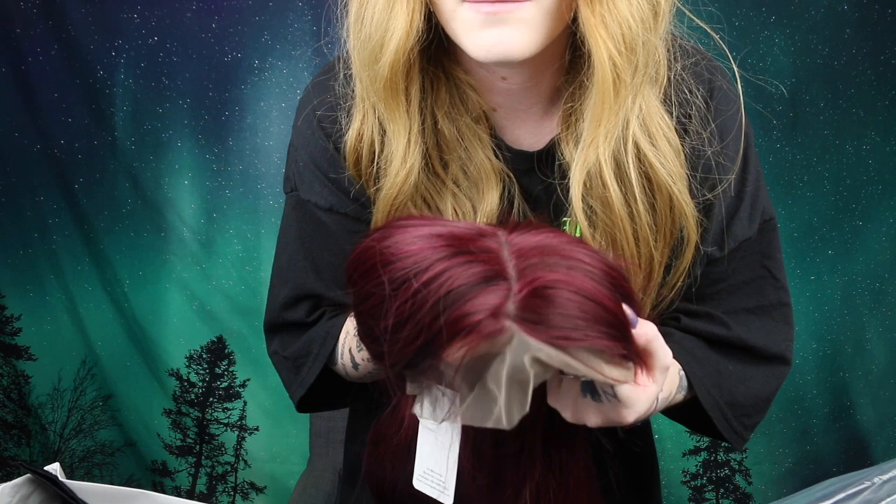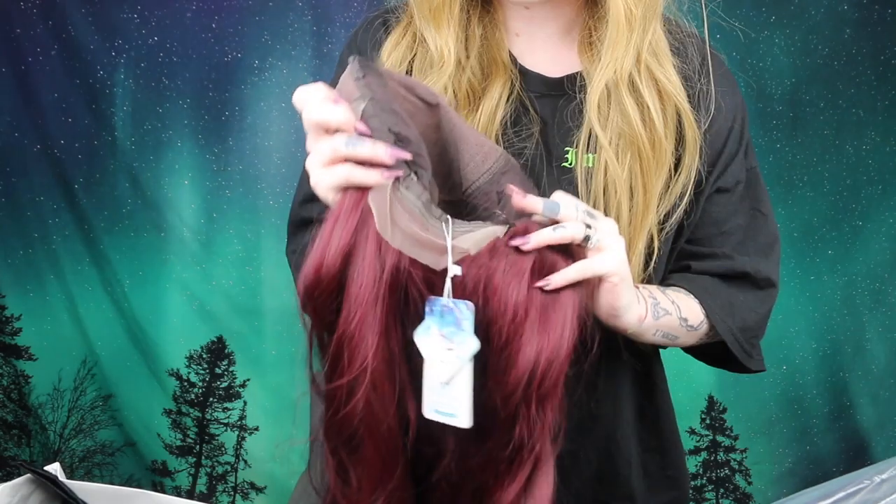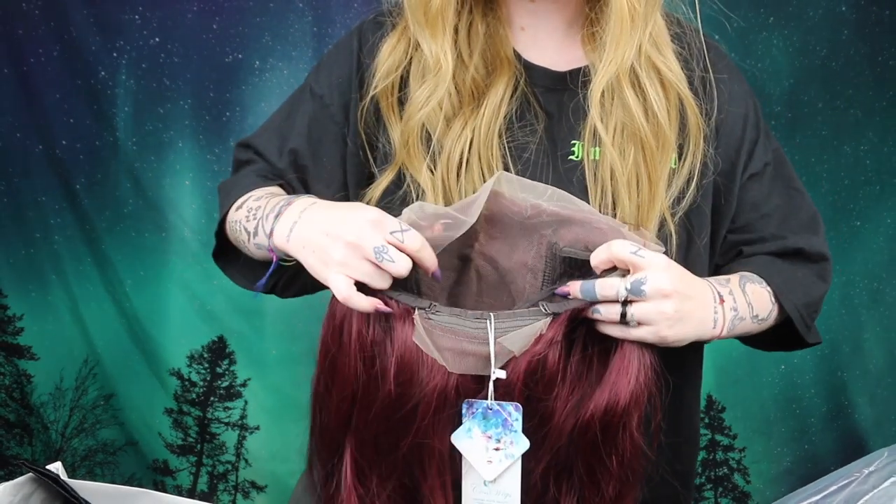I absolutely adore this burgundy. I really adore this color because it screams fall to me, and I actually used to have my hair this color a while back in my youth. I think it's a color that goes well on every single skin tone — I feel like it's just so flattering on everyone. It's a lace front. As you can see, there already is a bit of a parting, though I'll probably make that a little bit more intense. On the inside, like every other lace front, there are clips, and then there are the adjustments down here. I'm gonna cut off the lace and try it on and just see what it looks like straight from the box.